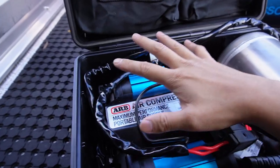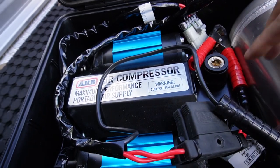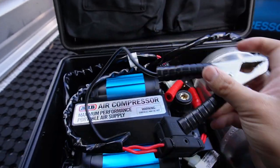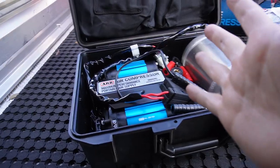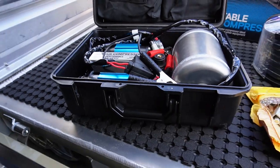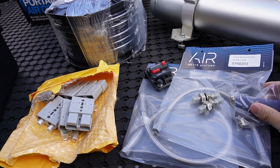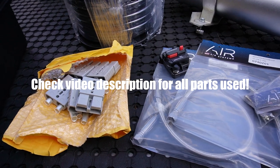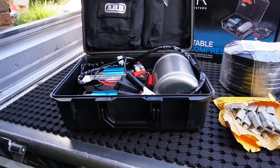This is their portable compressor system — a maximum output twin compressor with the tank, fuses, relays, switches, and alligator clamps for the battery terminals, all inside this ARB cargo box. It has all the fuses and some of the airlines in there, so hopefully I can reuse them in the undertray toolbox. I've also got some bulkheads from Pertec and some hoses and fittings from ARB to make the installation a little neater.